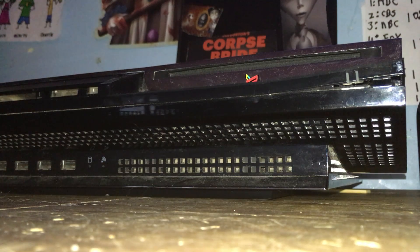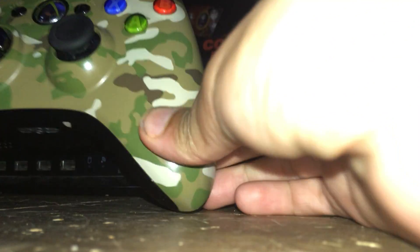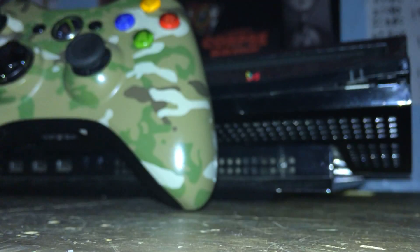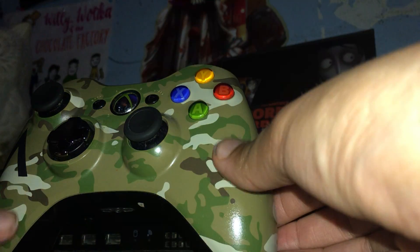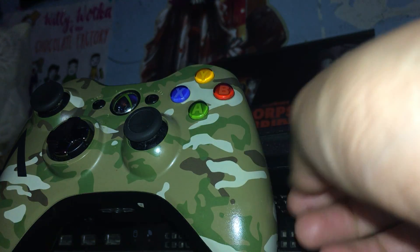Hi everybody, welcome back to another video. For today, I want to show you guys my S5 360 Merchant Troll. It sort of works right. I don't really like this color — I wish it was bright blue or red.